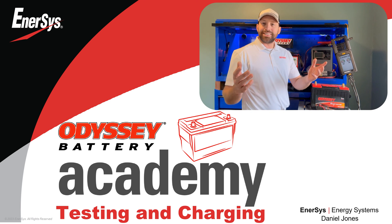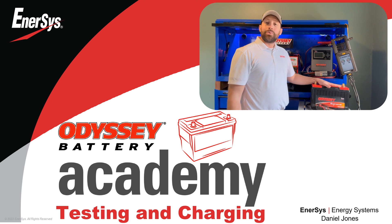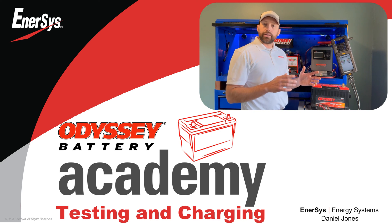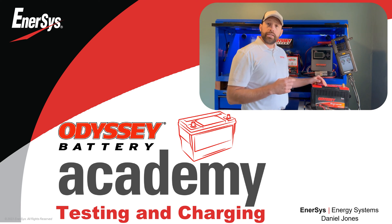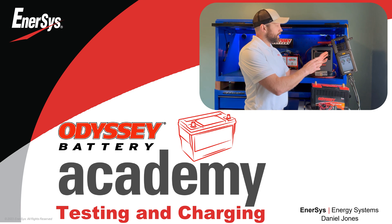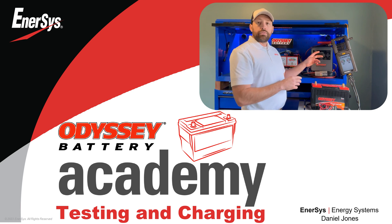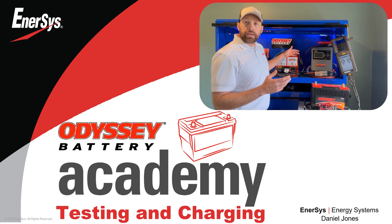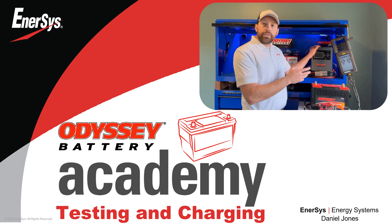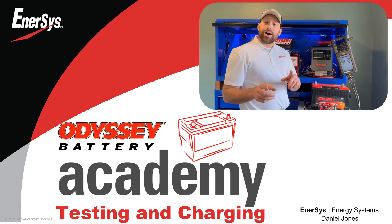Hi, my name is Daniel Jones and I'm with Odyssey Battery. Today we're going to learn how to properly charge and test this Odyssey Xtreme TPPLA-GM battery. This battery is a thin plate pure lead absorbed glass mat battery. We'll check through a few initial procedures, step through a half load CCA test with our carbon pile tester, and finish up by charging our battery with our Odyssey shop charger.